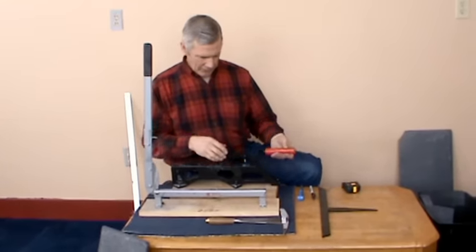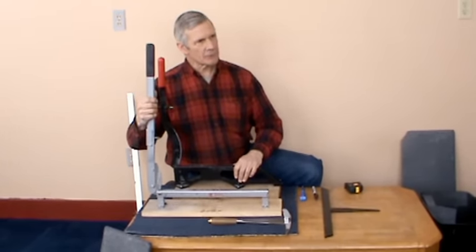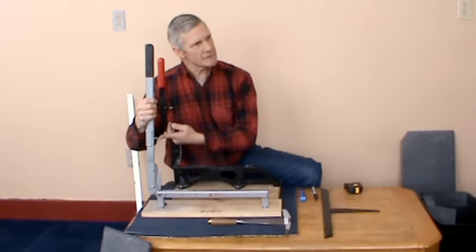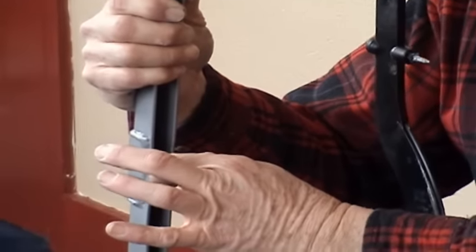I also want to look at the two hole punching devices on them. They're heavy duty hardened steel and they're fully replaceable.